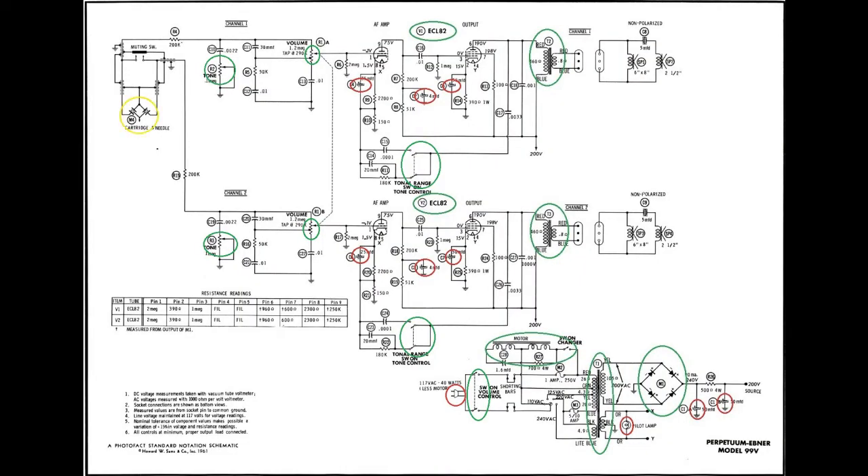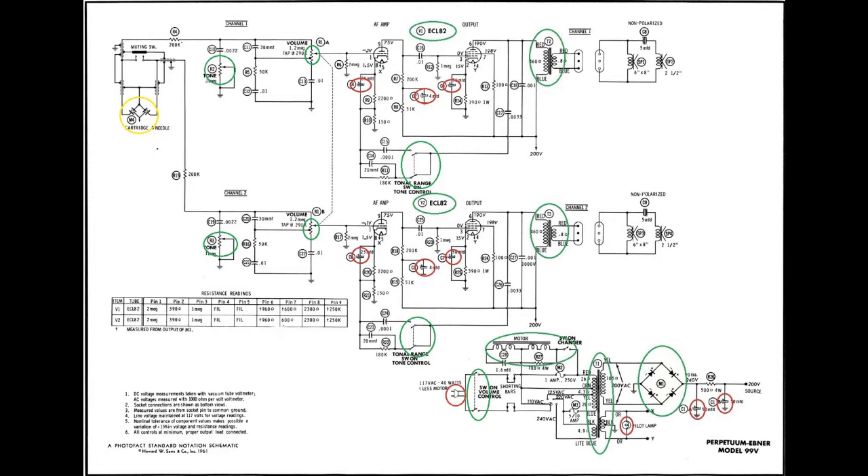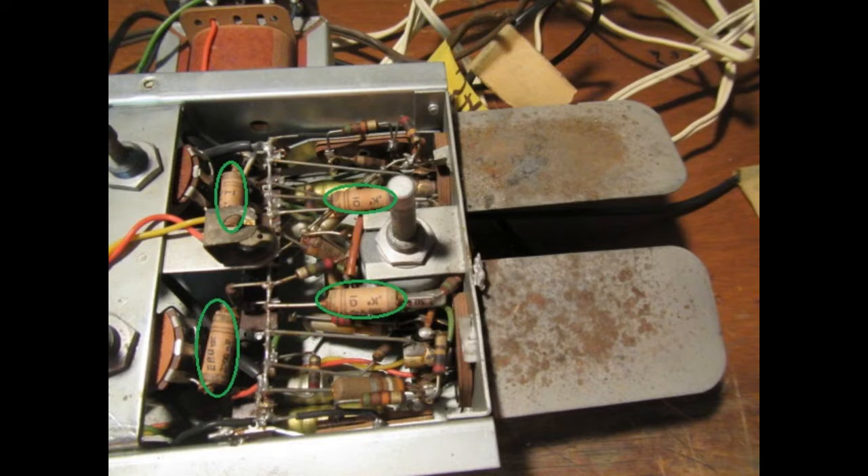Now we come to the crystal pickup cartridge — that one's just an unknown. Those are known to just die with time, so I'll have to see once I get the amp up and running. Finally, there are all the other caps. I found two types: some that look like paper caps but I'm not too sure, as they're fairly small and not sealed with wax; and then some small caps which may be polystyrene. I spent a little time looking them up and found that the paper-looking ones were actually very early foil caps, and the others, as I thought, were early polystyrene. So perhaps I don't have to replace them — I got out my Mr. C cap tester and went to work.